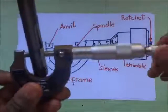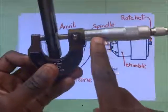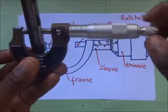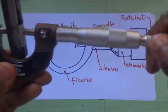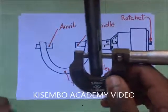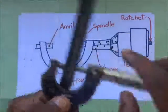I put something right in between the anvil and spindle, but I'm not sure whether the object has been gripped firmly enough to start taking readings. I'm supposed to start taking readings only after making sure the object is firmly gripped. So what I do is turn using the ratchet. The ratchet will start making a clicking noise, and that noise means whatever I've placed in here has been firmly gripped. That is when I can begin to take the readings.